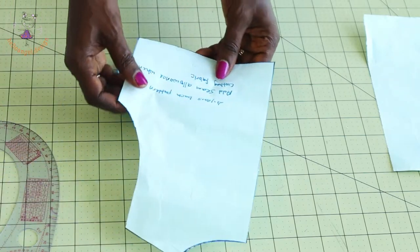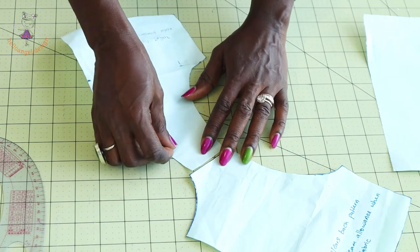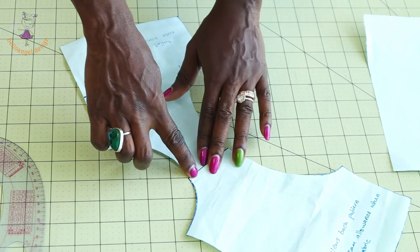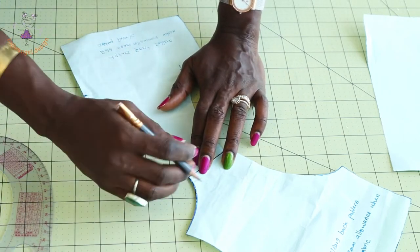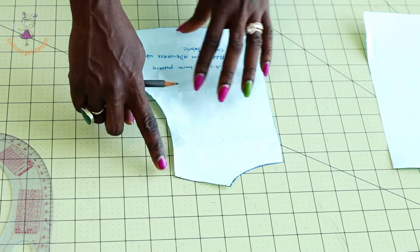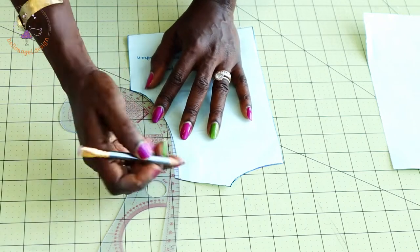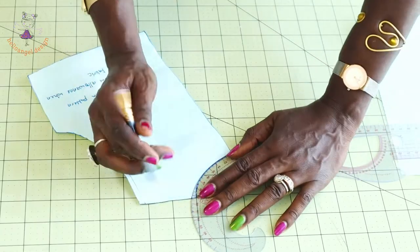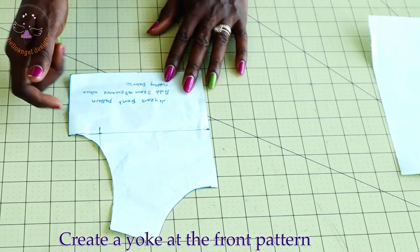Now take your back pattern paper and put both shoulder seams together. Instead of taking a fresh measurement, just place them together and adjust the shoulder seam and neckline of your pattern paper. Connect them from the armhole down, and also connect from the neckline down. I have now adjusted the shoulder seam of both the front and back.